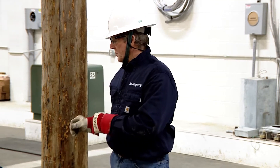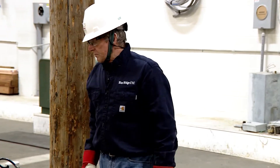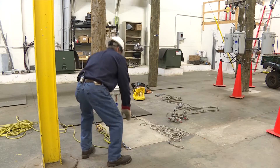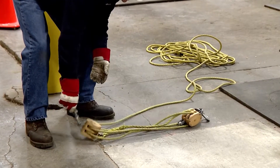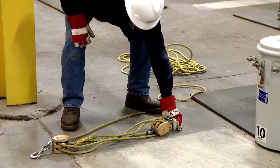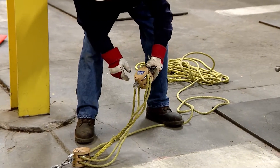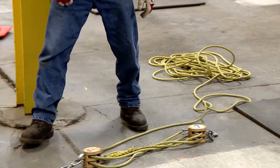Now I'm going to start with my inspections. First, I'm going to inspect my rope blocks — the general condition of the rope blocks, the keepers, and all the safety gates. These rope blocks are in good shape. The WLL, which is the weight rating on them, is 1,400 pounds.